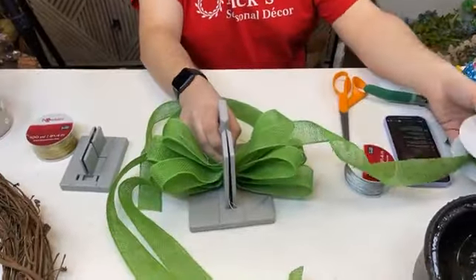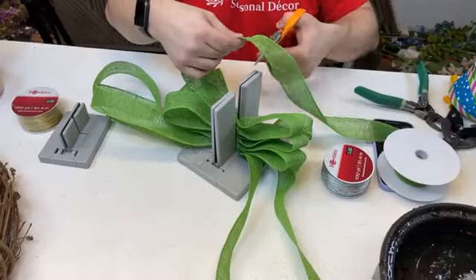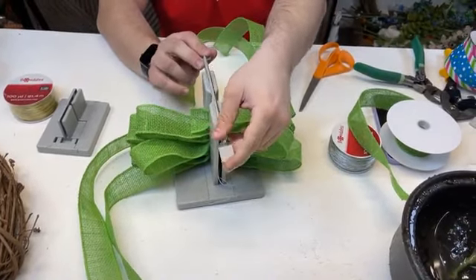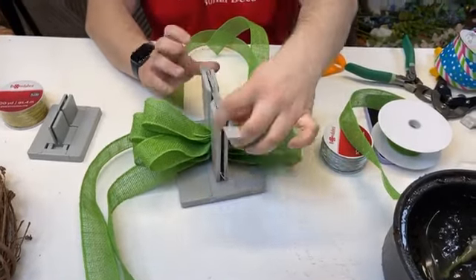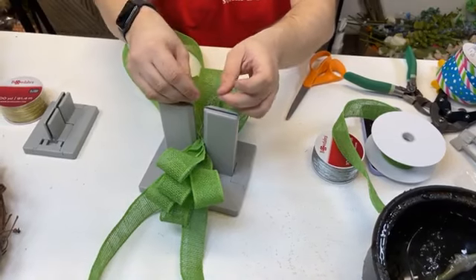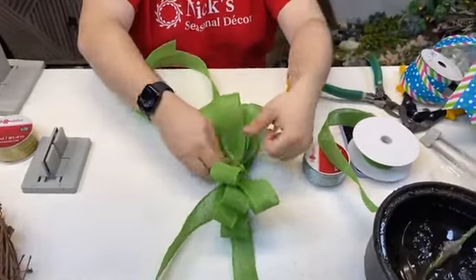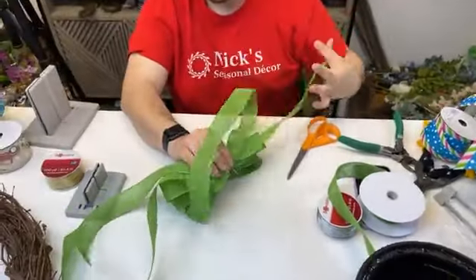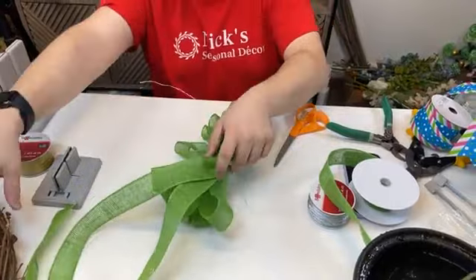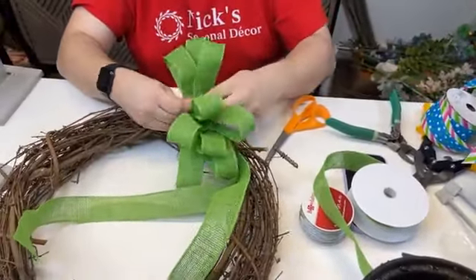So it looks like we have about five to six loops on each side. Let's do one more — I want to make a really full bow tonight. Just to show you — if you need to compress it, you can take your wand, stick it right in the middle, and squish your bow down. The more loops you have, the more necessary that's going to be. We'll take our wires to the middle, pull them to the back, tighten the bow, and tie it off from behind.